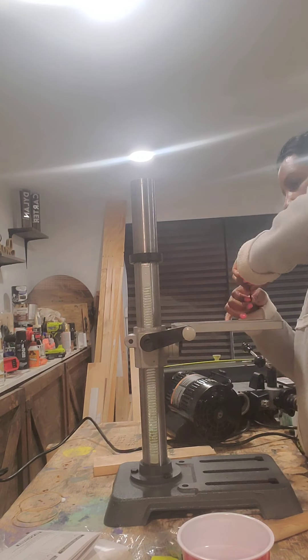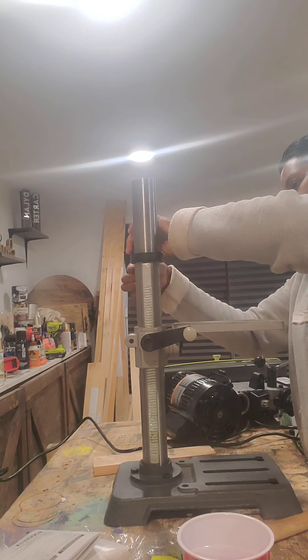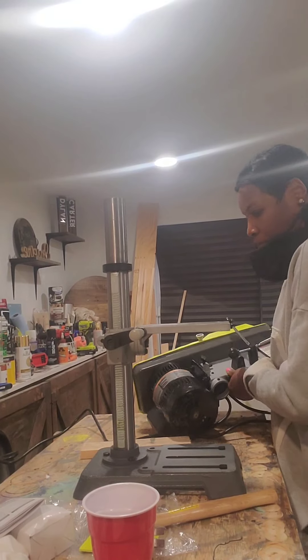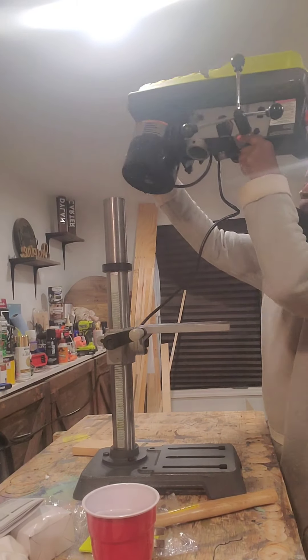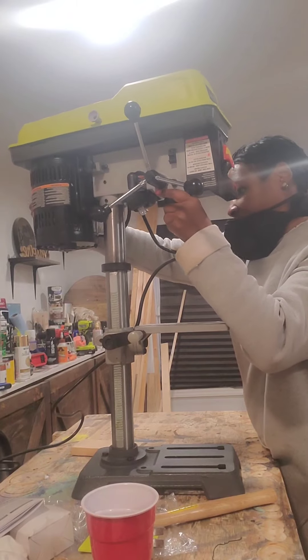I'm going to tighten it up and we're ready for the next step. Now we're going to attach the top motor — just make sure that the pole is inserted into the hole on the bottom of the actual motor. Make sure it's snug.